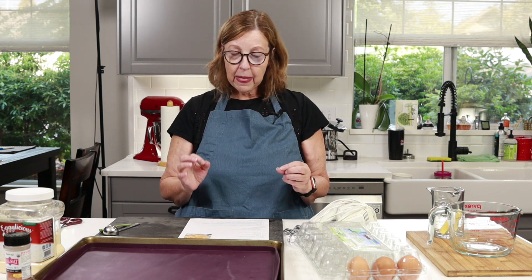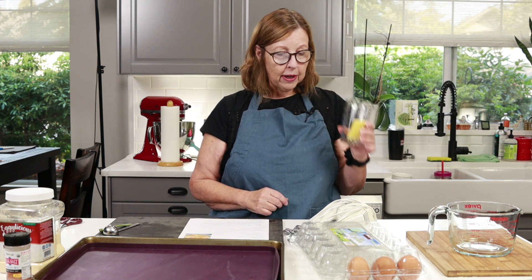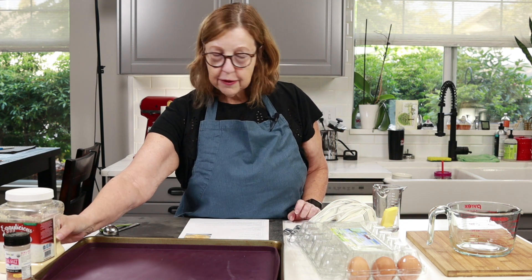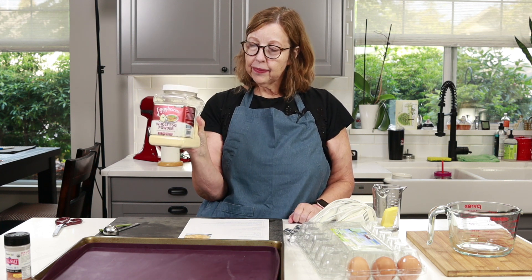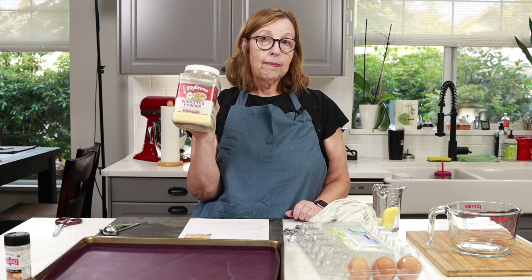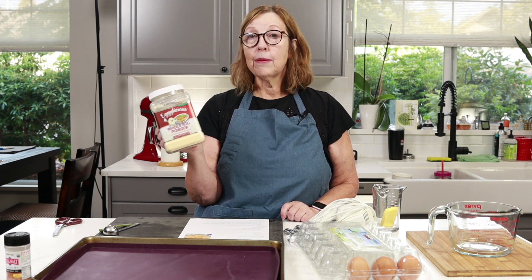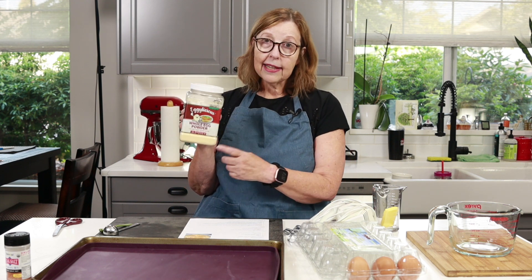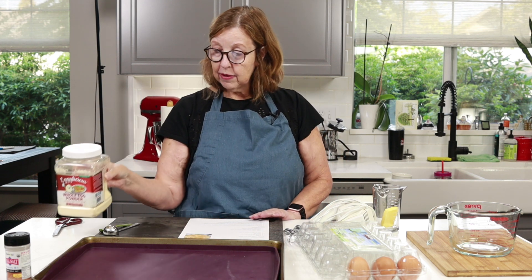They're easy to keep in the freezer, but I'm going to make them now for those of you who are new to the channel and have never seen me make noodles like this before. So let's get started. All we need for these noodles is 2 tablespoons of butter which I'm going to melt, 3 whole eggs, and in this version I'm going to add in a tablespoon of whole egg powder. If you don't have whole egg powder, maybe you have egg white powder — you could add that. Maybe you have some unflavored protein powder.